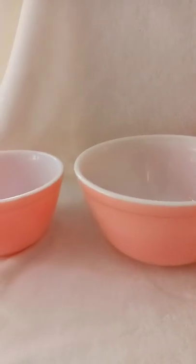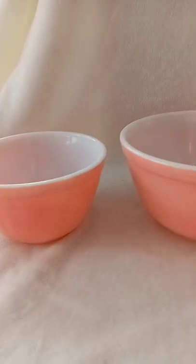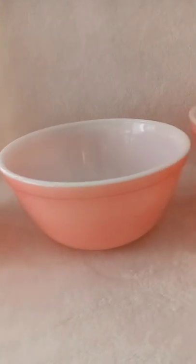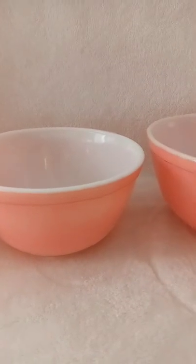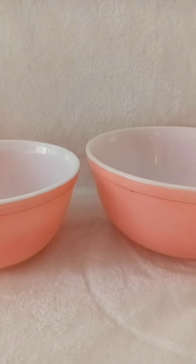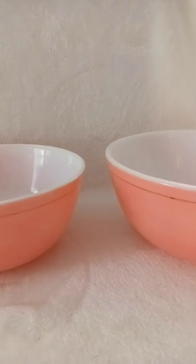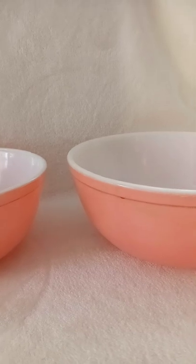One thing I want to mention about vintage Pyrex: when they come in colors, I would never put them in the dishwasher. My mother-in-law had a beautiful set of the four primary color bowls and they all became white — the dishwasher took the colors right out. They were from around 1960, so they really weren't made to be dishwasher safe.